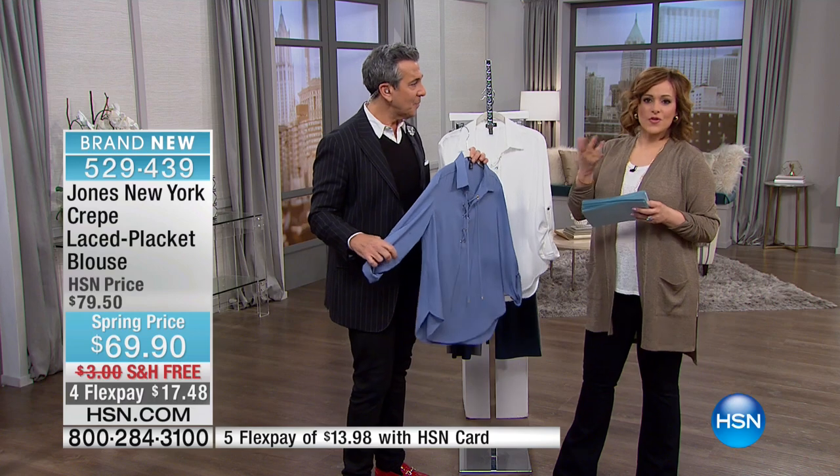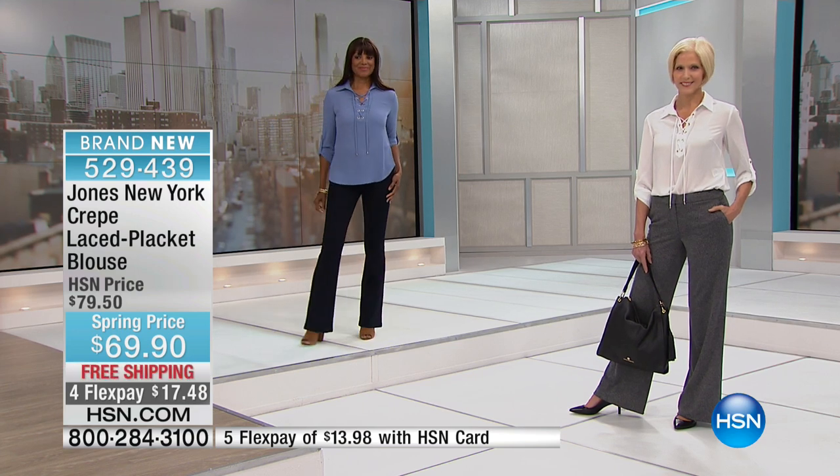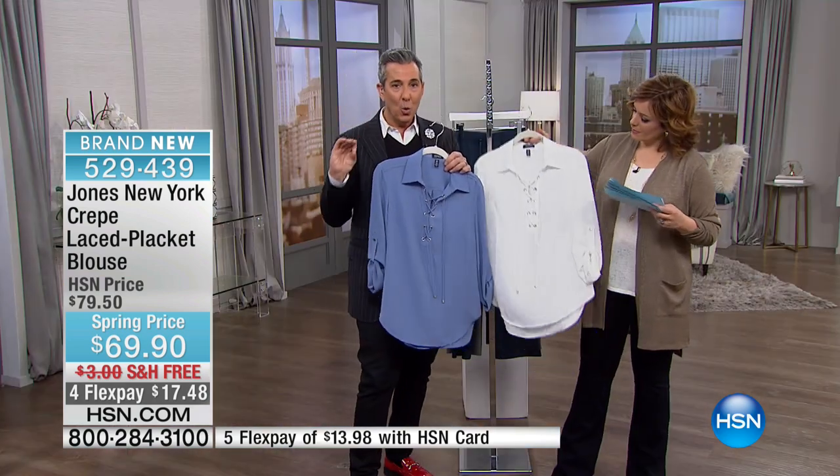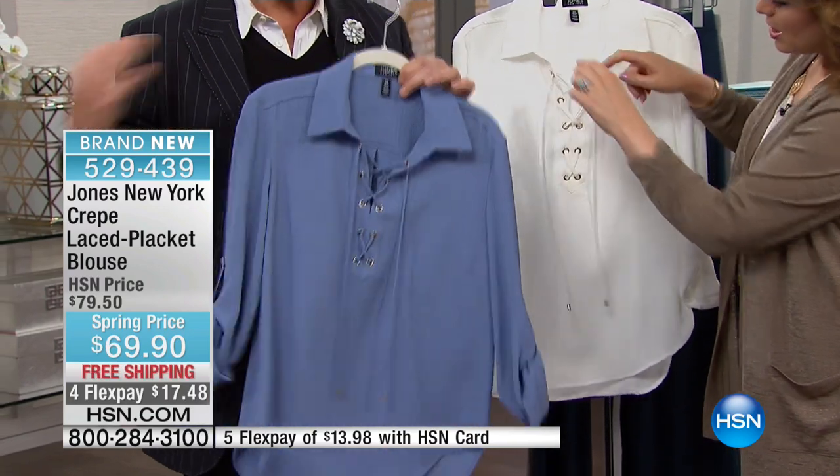Our fashion experts at HSN — George is in the fashion industry — they go to the runway shows for you, do all the work, and check out all the trends before purchases are made at HSN. The 70s vibe is one of the trends coming back, as we just saw at New York Fashion Week. This laced placket front speaks to that, but still in a classic, modern, cool way so that everybody can wear it and feel incredible and look stylish.